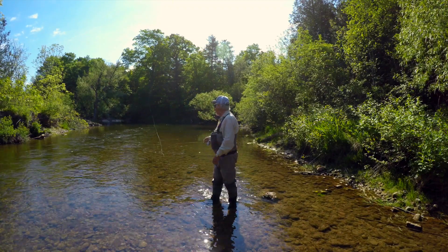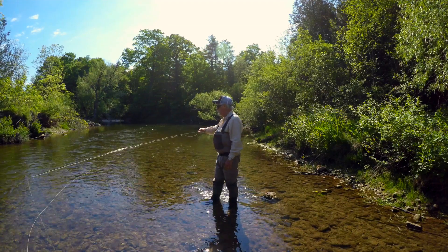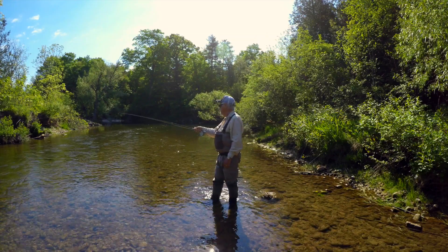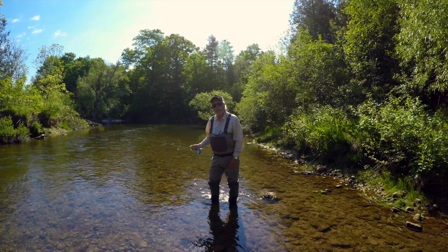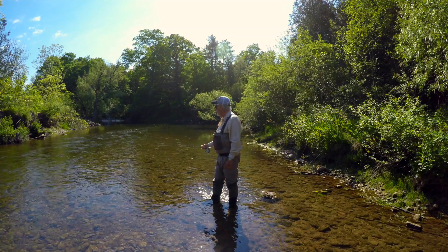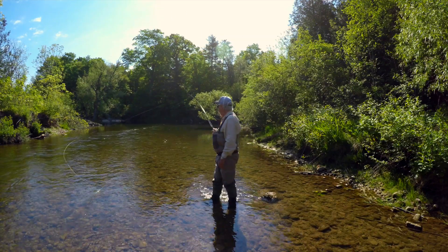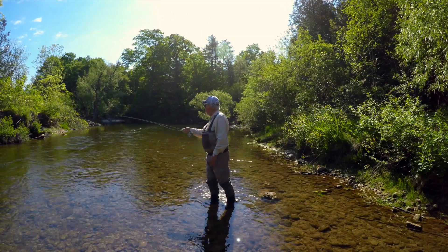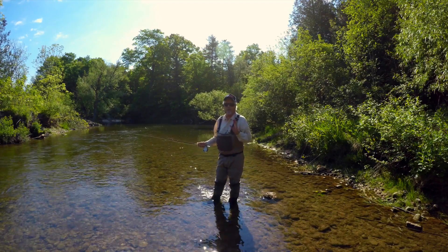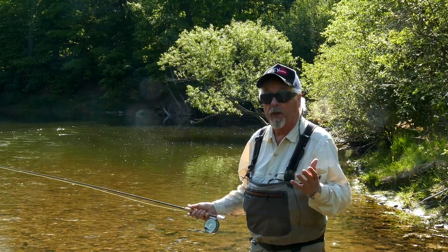Let's recap the double spey. You bring your line up but keep the fly downstream of you, you make your D loop, and you make your cast. We'll do it one more time — the lift, watch the anchor, watch the fly sweep around, make your D loop, make your cast. You can see how slow I'm going — no rushing in this business, keep it nice and slow.